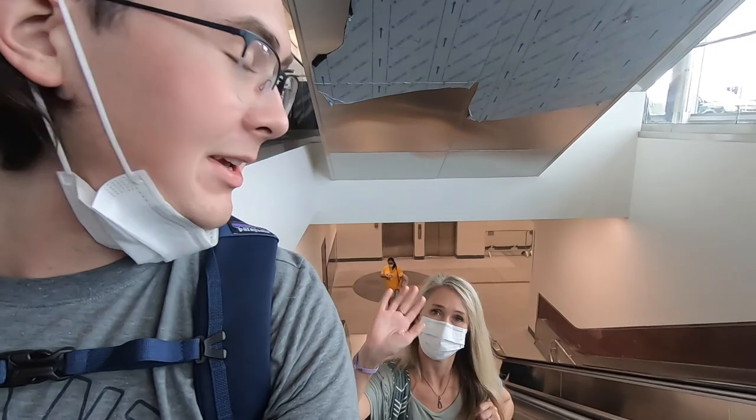We just got to the airport and we're about to go through security. My mom is with me. It's just really different traveling right now — got to put the mask on. Our flight leaves in about two hours, so I'll see you guys after security.